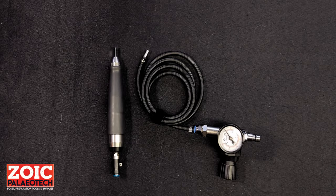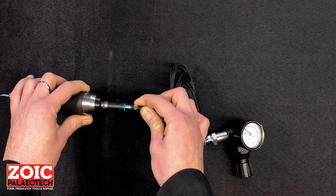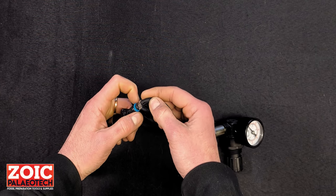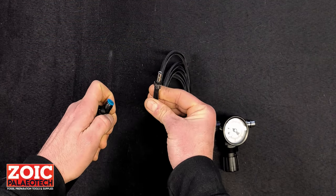We know that the first thing you'll probably want to do is assemble your tool and plug it in. What you'll want to do is take the end of the air hose, push it forward into the push fit and that will lock it in place. If you do need to take it apart, you can press these blue tabs and remove the air hose.